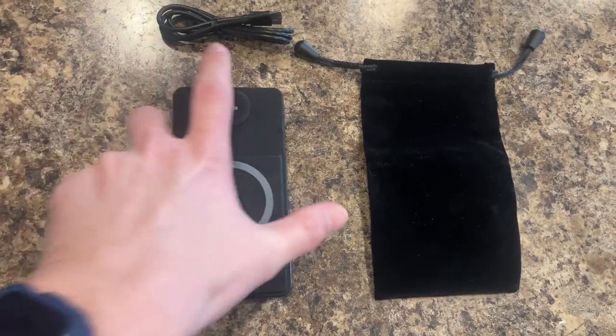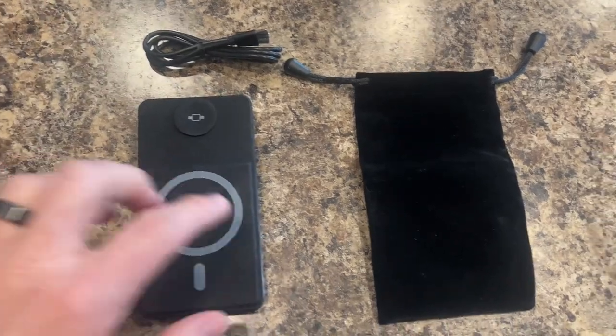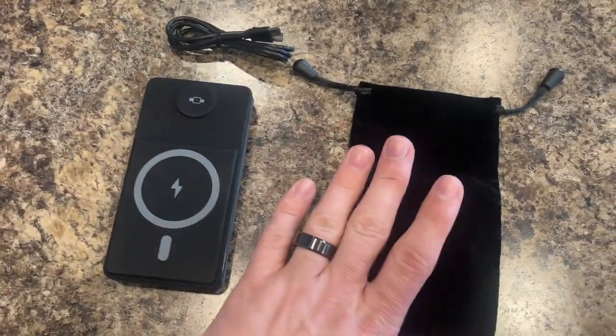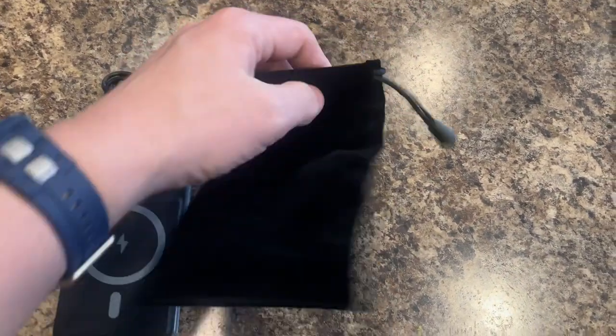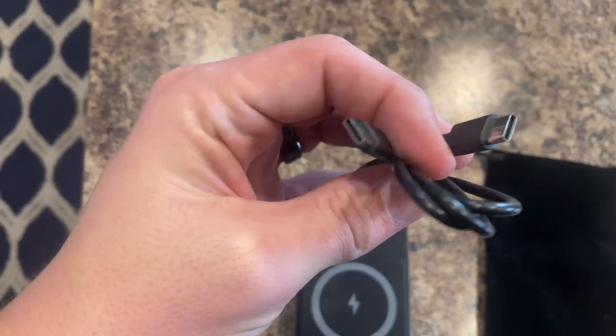I received this charging block thing from the seller to review and thought I would do a quick video about it. It comes with the device itself, which we'll dig into, a pouch to hold it — it's a nice pouch, though I don't know why I would use it — and then of course a USB-C cable.